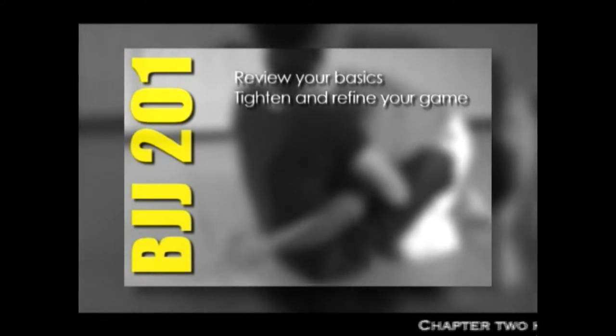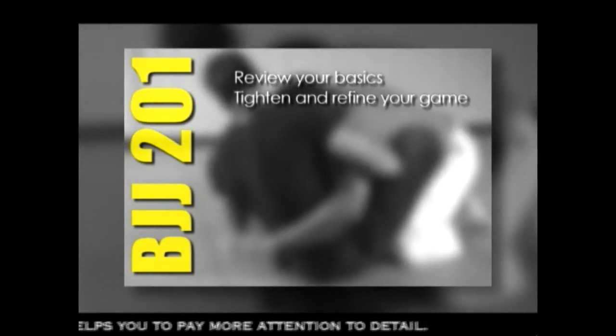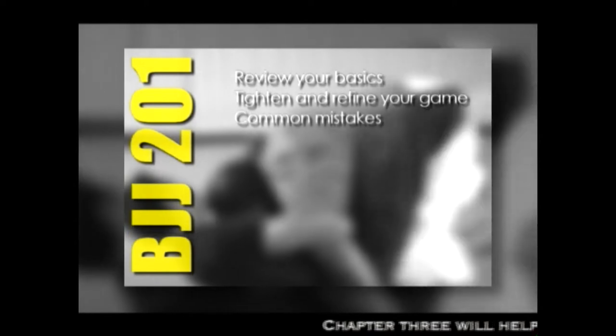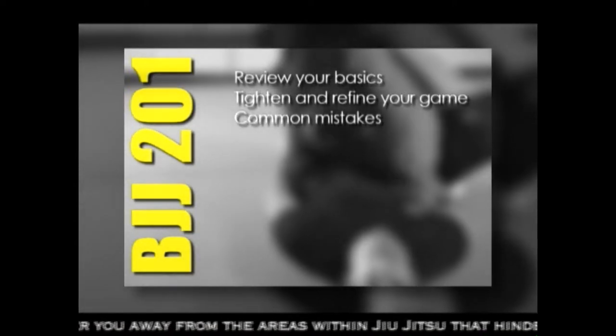Brazilian Jiu Jitsu 201 is divided into ten chapters. Chapter one is a review of the basics, where I teach 21 basic level techniques. Chapter two is on tightening and refining your game. This section will help you to focus on the more important areas within Jiu Jitsu, as well as help you to understand your current strengths and weaknesses. Chapter three focuses on the common mistakes that many beginning level Jiu Jitsu practitioners make during their formative years.